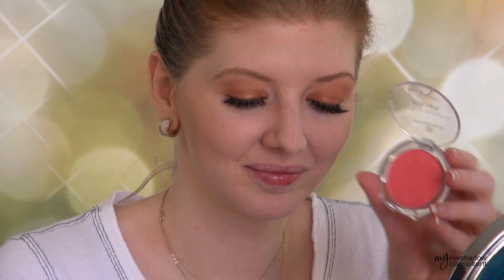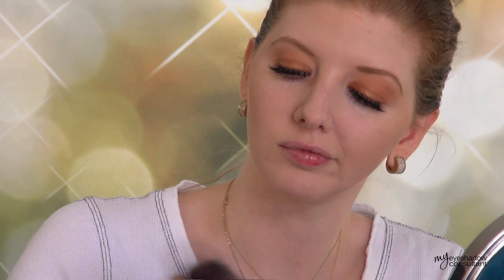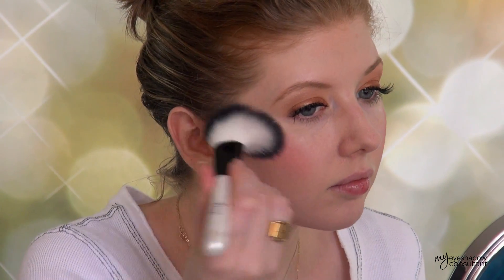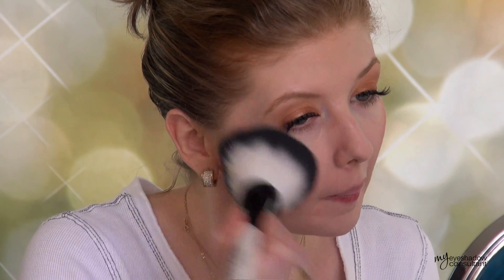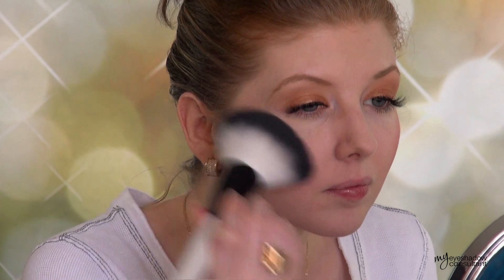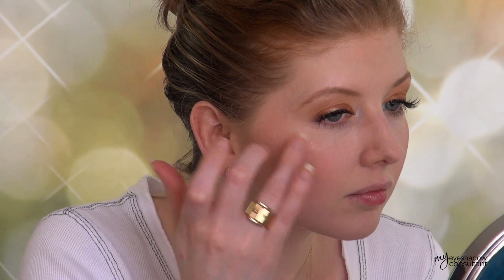Another Essence product here — this is one of their blushes in Life's A Cherry. I'm tapping it off the brush because as I applied it, I realized it is very pigmented. To apply this blush, I put a little bit onto the apples of my cheeks and then went back with a big fluffy brush — the same one used for the bronzer — and buffed it into the skin, really sheering it out. After doing that I really love the color. I'm going to add some extra highlight to the tops of my cheeks using the Iced Latte eyeshadow from L'Oreal.